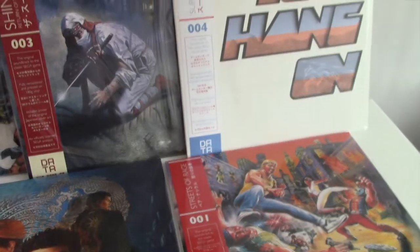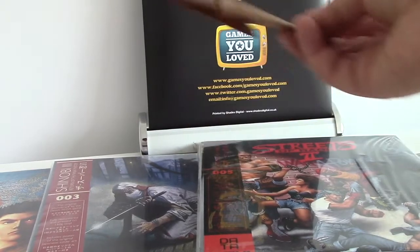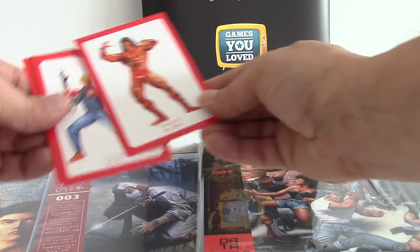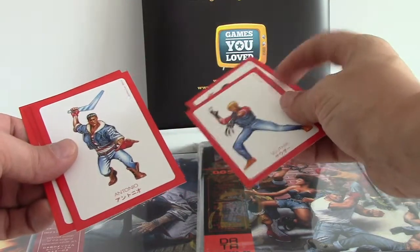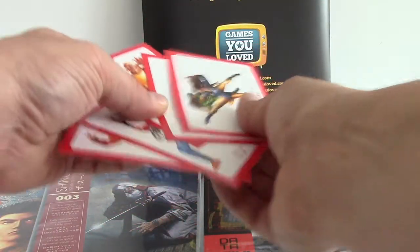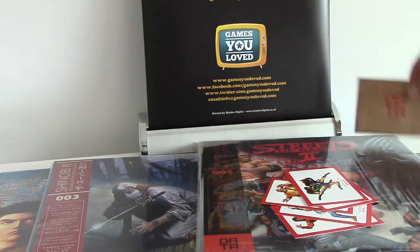You can see the Shenmue artwork, just beautifully drawn, alongside Shinobi and Streets of Rage 2. There's also a nice addition — some art cards that come with them. Like the LPs themselves, they're really nicely produced, nicely printed, and clean. The whole thing is very well packaged, so when these arrive they arrive absolutely mint fresh. We'll see you next time.